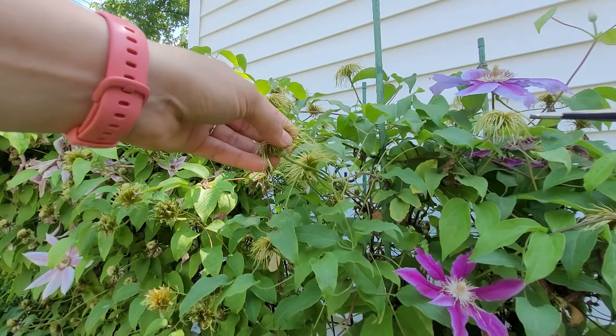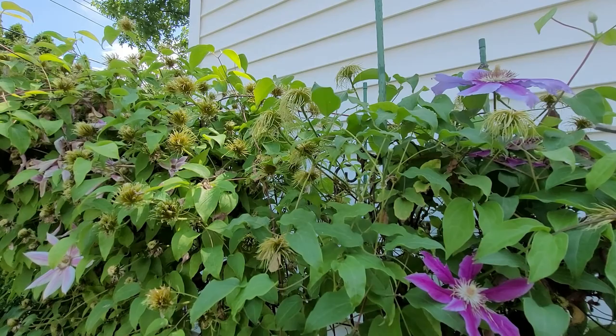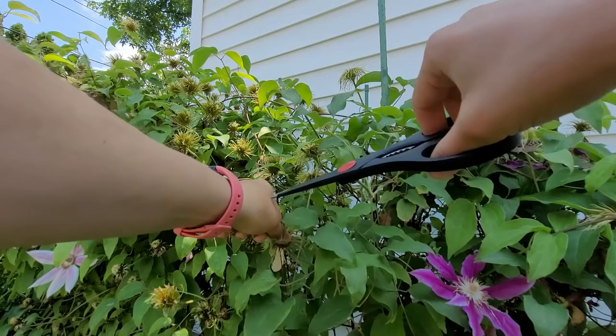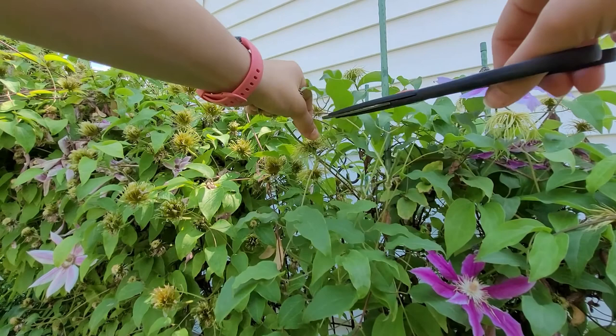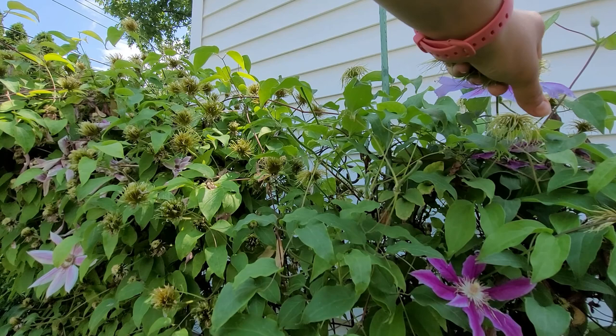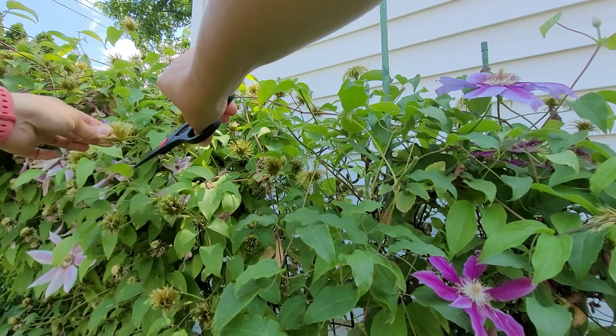I'll show you a few right here. Do not cut right here — don't do that. Just cut up here. Here's another — up top. That's my dog wandering through my plants below. This will allow a little bit more light into your plant as well, focus less energy on feeding these potential seeds, and they can produce a second wave of flowers.